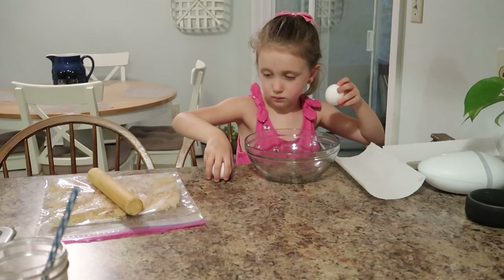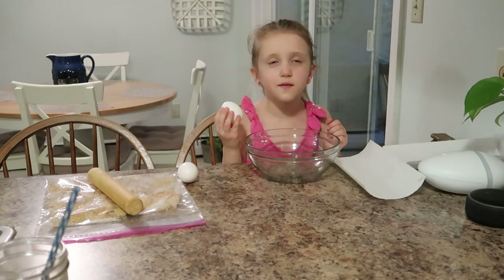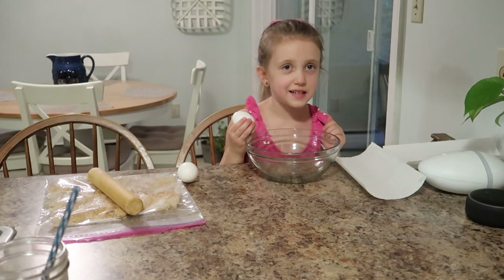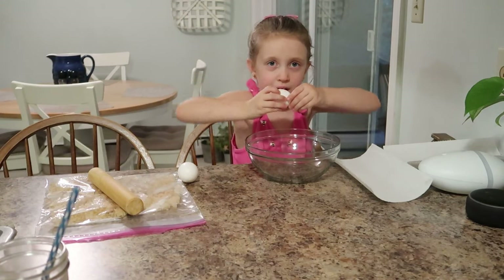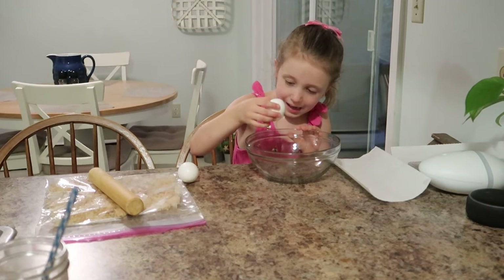Fate is going to crack two eggs for me in that bowl. She kind of likes doing it — just like breakfast, right? Crack it open. Good job!